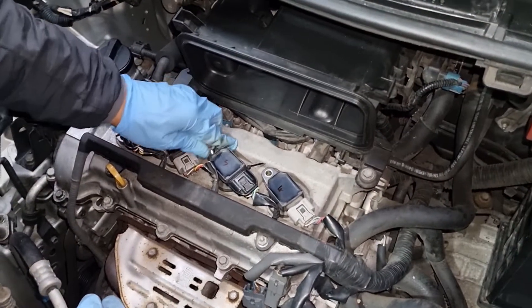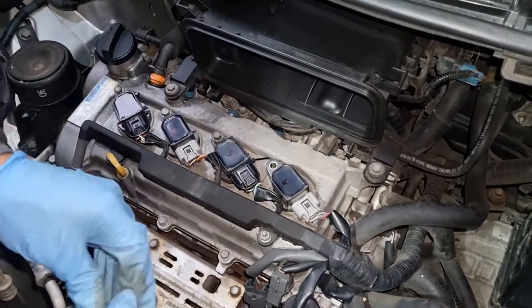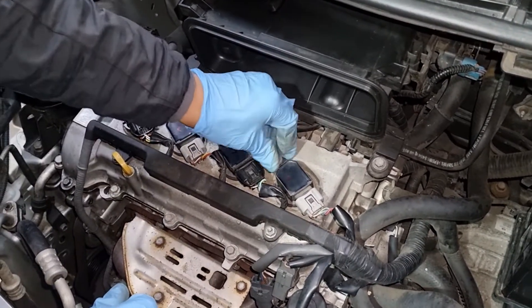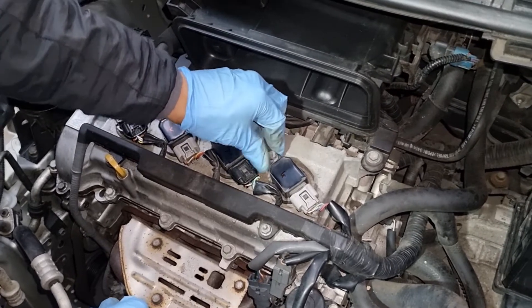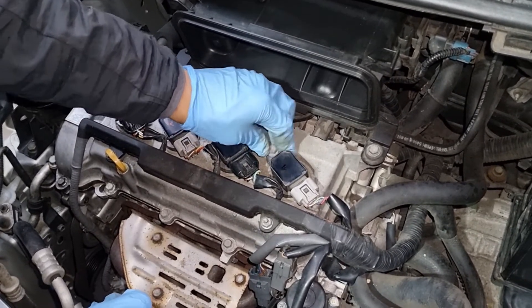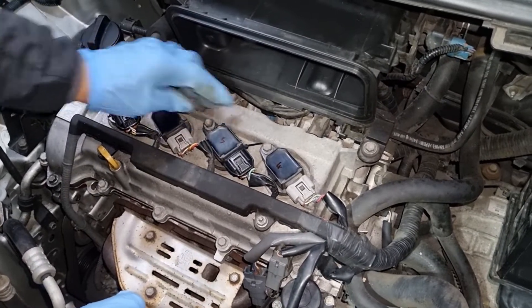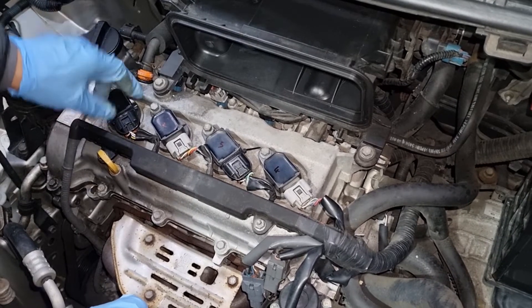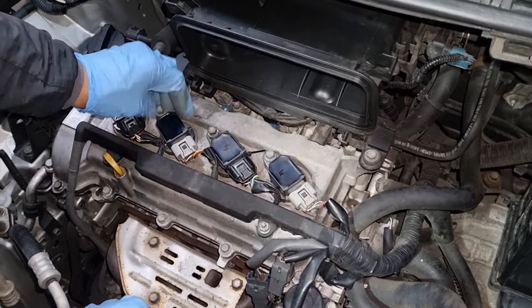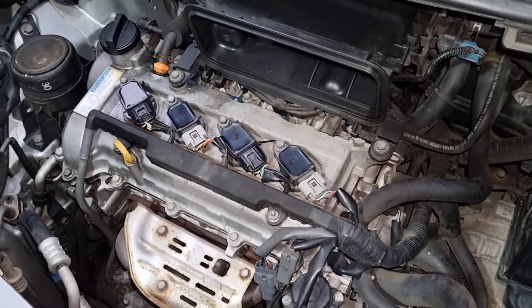By doing that test earlier — swapping the coils over — it basically eliminates all other avenues of problems and helps you pinpoint where the problem is. It's an intermittent fault, but it's good to drive the vehicle, find the fault, and when it's playing up that's when you want to switch the coils and figure out what's playing up. Now we know we can just change this coil, change the plugs, and it should be good to go.